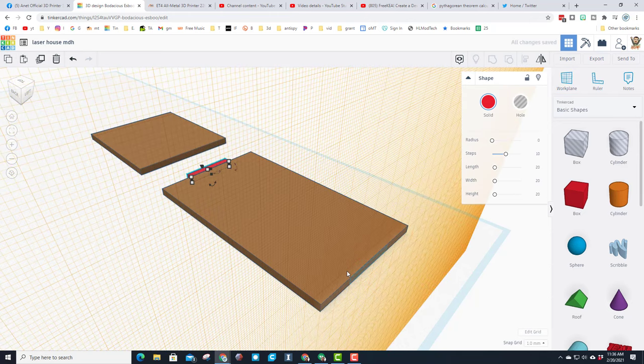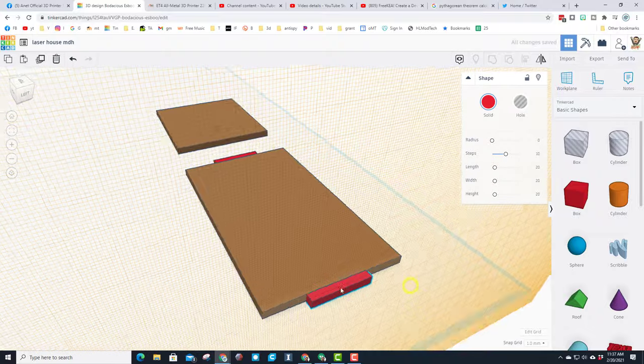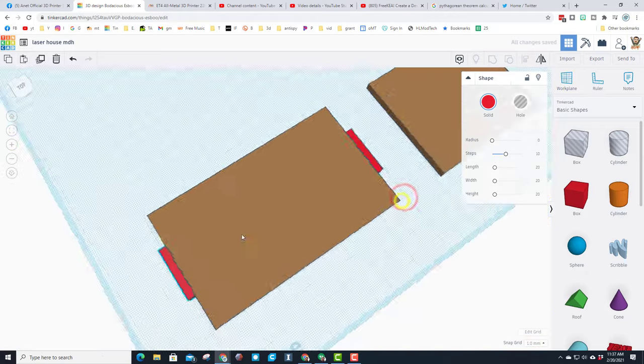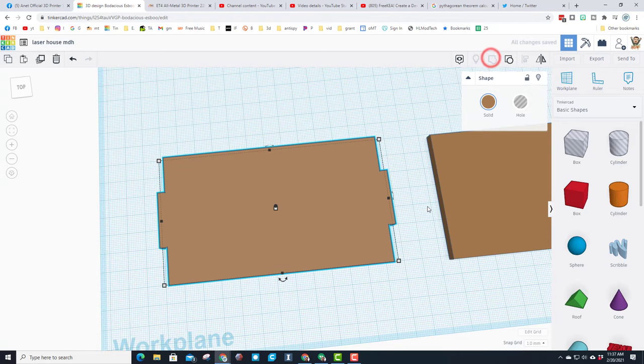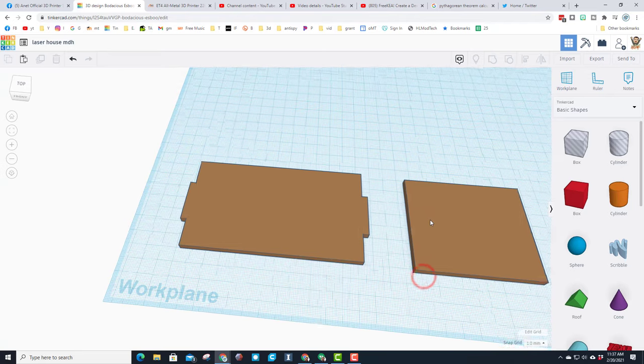Look at it from this other corner, put our work plane on this spot, and if you hit just the letter D that duplicate drops across to the other side. We have just made the tabs for our side. I'm going to hit Work Plane and click this blue edge, then select those three items and group them - and we have got side one and actually side two built.